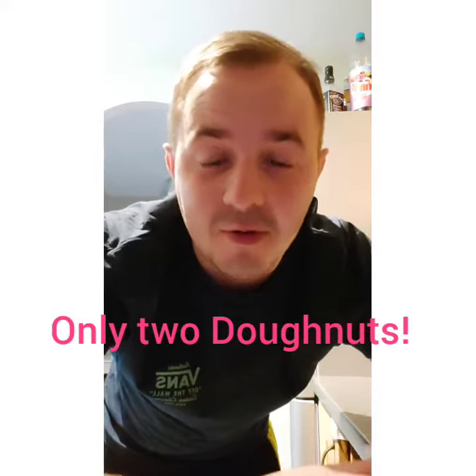I'm gonna give it two donuts out of a possible five donuts. It's not terrible — I'm sure people love them, they're okay. But it's just not cutting it for me. It's just not satisfying me as it should.